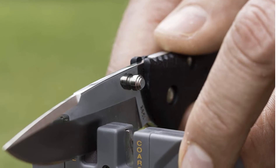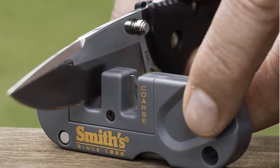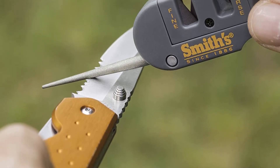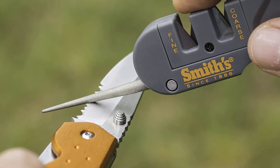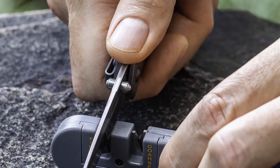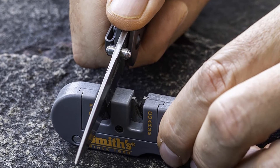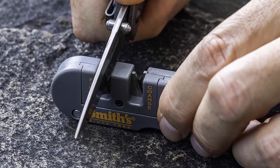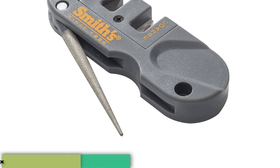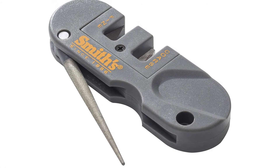The Pocket Pal comes with two slots for quick sharpening: a coarse carbide slot for revitalizing dull edges, and a fine one made of ceramic for providing a smoother hone. This ceramic slot can work on both straight and serrated knives. Thanks to its three sharpening options, the Pocket Pal can handle any type of pocket blade, from a brawny hunting knife to a straight-edged camping pocket knife. It's small and may feel awkward if you have big hands, but that's the price of portability.